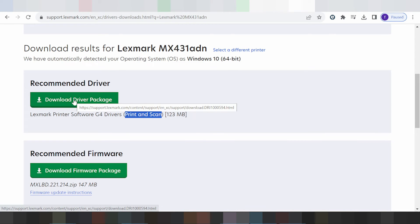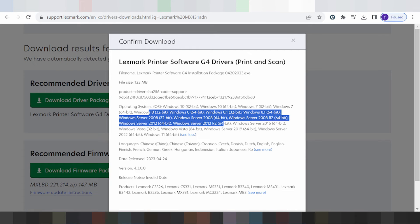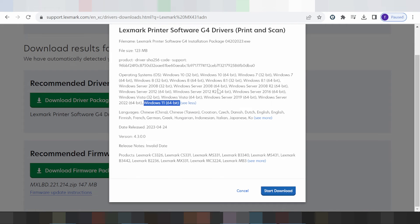Download the driver package. This here shows all operating system versions for Windows — Windows 10, Windows 7, Windows 8, Windows 8.1 — and this here is for Windows Server support. This here is the new version for Windows 11. If you need to download, click here for the button to start download.